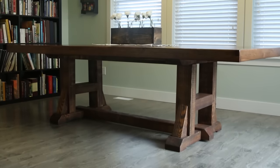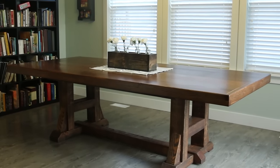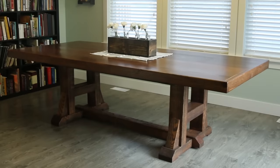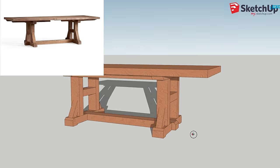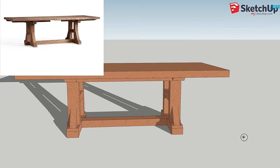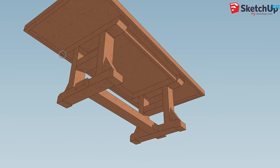I built this table over the course of several months, just spending an afternoon here or a Saturday there working on it. I think the majority of the time I spent on this was actually sanding to get a nice smooth surface when I was done. I saw a table that my wife and I both really liked on the Pottery Barn website, and it was about $2,500, and I thought there's no way I'm going to do that, so I went ahead and got SketchUp and started designing some measurements and layout for this table, trying to interpret it the best I could based off what I saw on the Pottery Barn website.